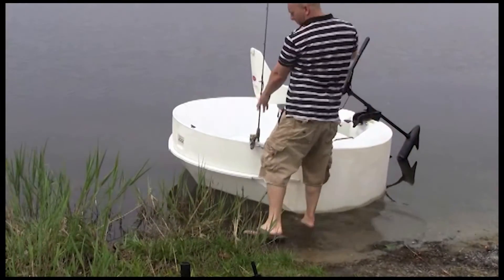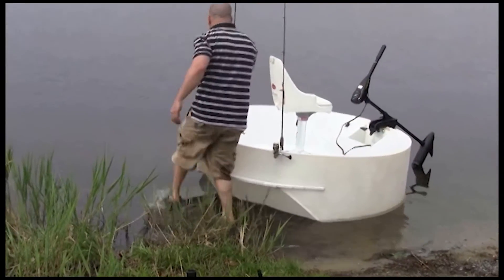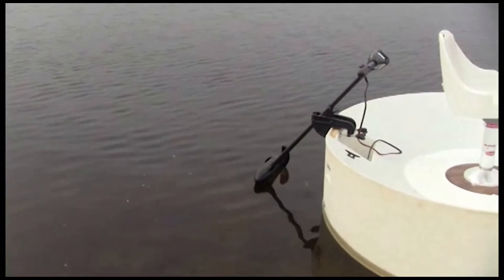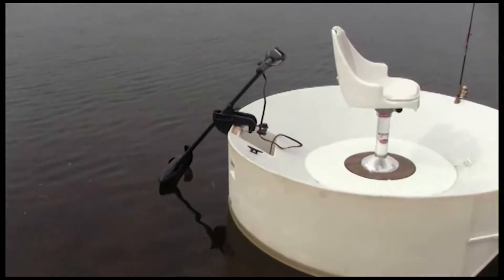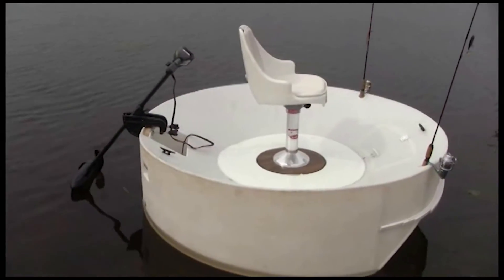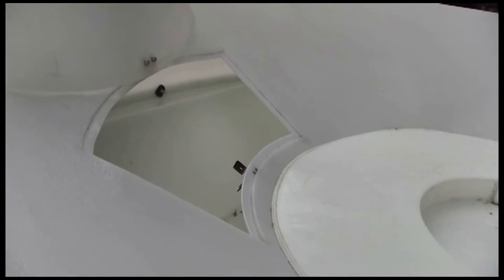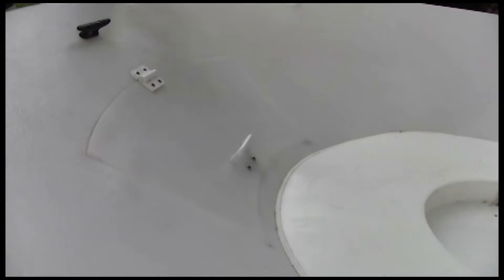Convenience is everywhere on this boat. You have rod holders, cupholders, and handles molded right onto the hull. You have a battery compartment that keeps it safely out of the way, and spacious compartments that you can use for storage, a cooler, or a live well. And when the doors are closed, they virtually disappear into the hull.